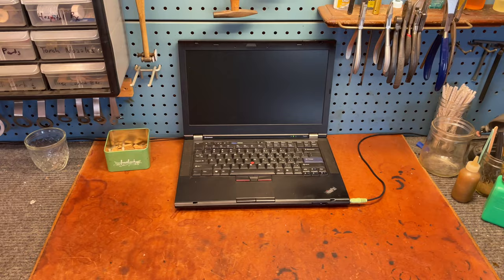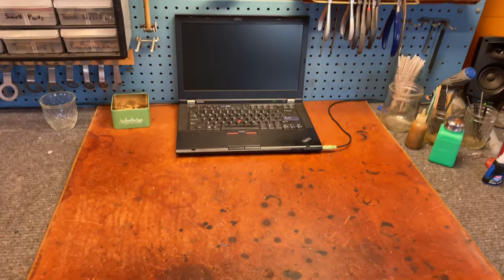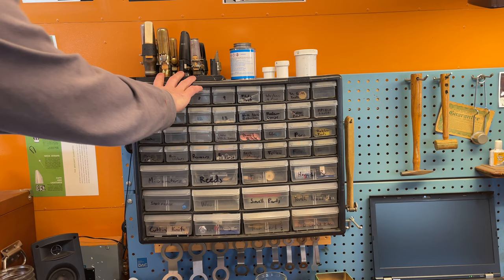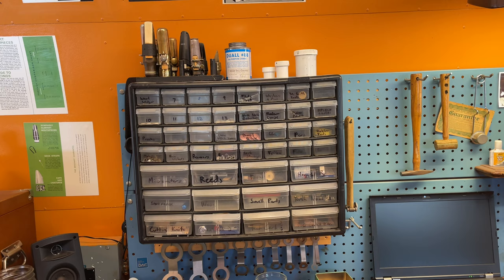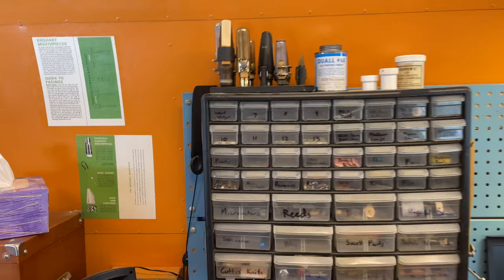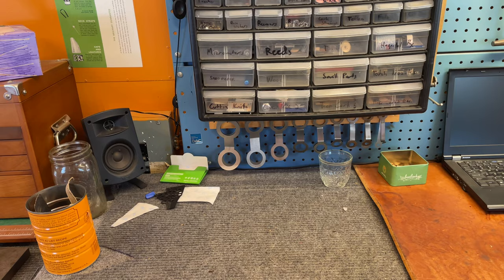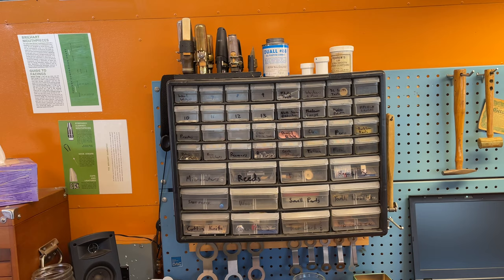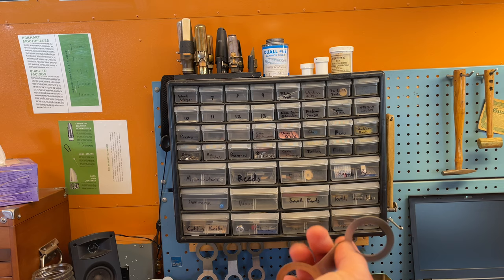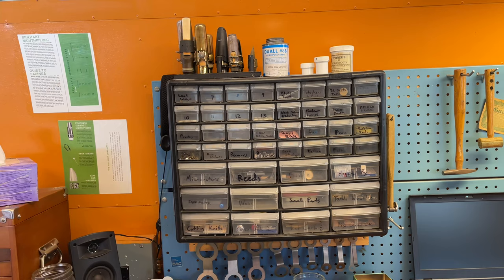A nice shop computer is really good to have — I recommend getting an old ThinkPad on eBay. Work surface: I use a big leather sheet. Tester mouthpieces. The contact cement I like, more grease, more lapping compound. Down at the bottom I've got more pad slicks which I bend in a certain way I find really useful — you use two sets of parallel pliers and bend it so you get a clean bend that doesn't mess up the angle of the pad slick itself.